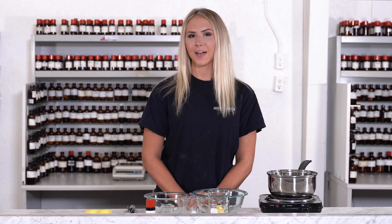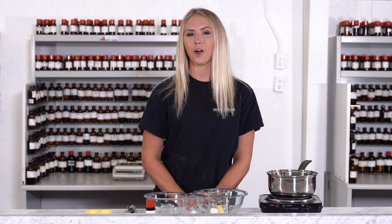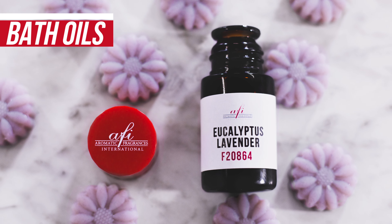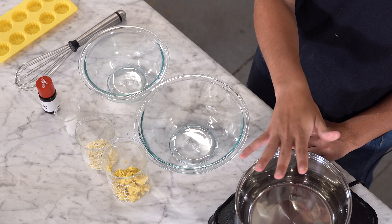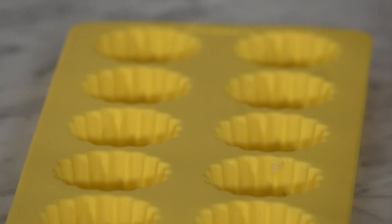Hey everyone, I'm Katie and I want to welcome you guys back to another episode of AFI's DIYs. Today I'll be teaching you how to make a lavish product, bath oils. This creamy and fragrant product would be a great addition to diversify your product line. Let's get started. For supplies, you'll need a hot plate with a double boiler, mixing bowls, stirring utensils, and a silicone mold of your choice.